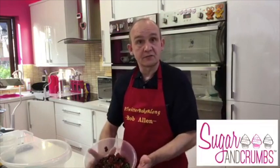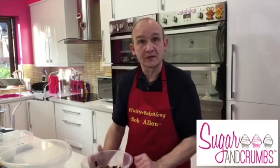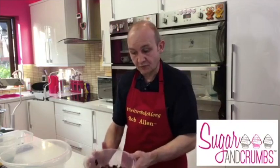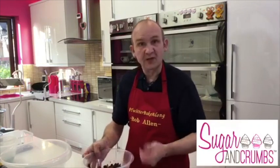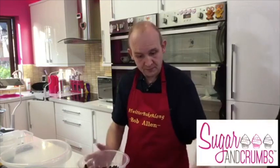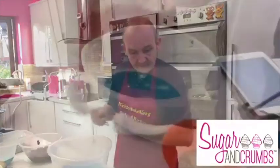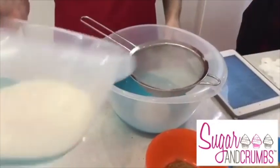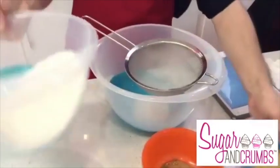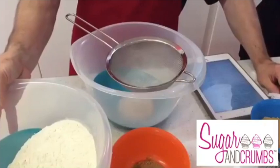Then you use 300 millilitres of strong tea - two tea bags in your jug, make it up to 300ml - and pour it over the top of your fruit. Cover it with cling film and leave it all night. It absorbs a lot of the liquid. The liquid that's left also goes into your cake mix. It's quite an easy thing to do, and the recipe is on the website.